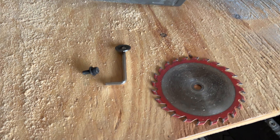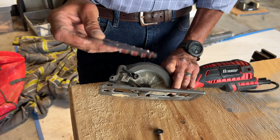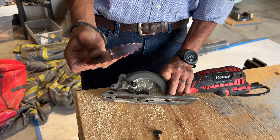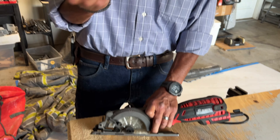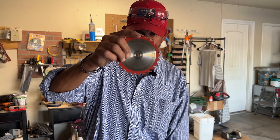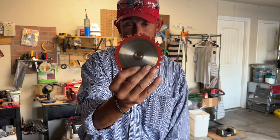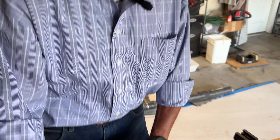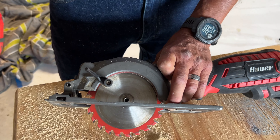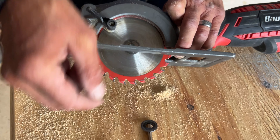To change the blade out it's real simple — you just have one little simple tool and it comes with the saw. I attach mine onto the unit itself so I'll always have it with me. And remember: you never change a blade out while it's plugged in.